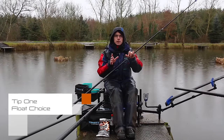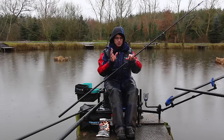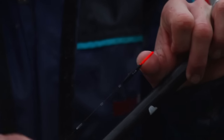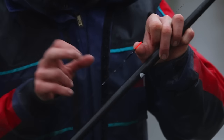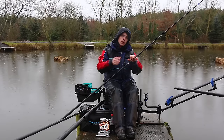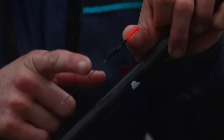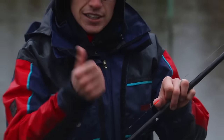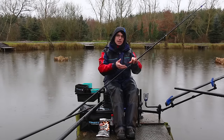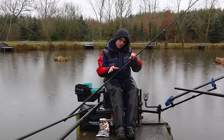My first tip for winter F1 fishing is float choice. There are loads of great floats on the market but I've used these Mick Wilkinson F1 slims for 5 or 6 years now and I think they're absolutely perfect. I've chosen the one with the carbon stem — I've done away with all the wire versions and just use the carbon. They take a bit more shot which I like, and I like to fish on the drop with pellets, maggots or bread.